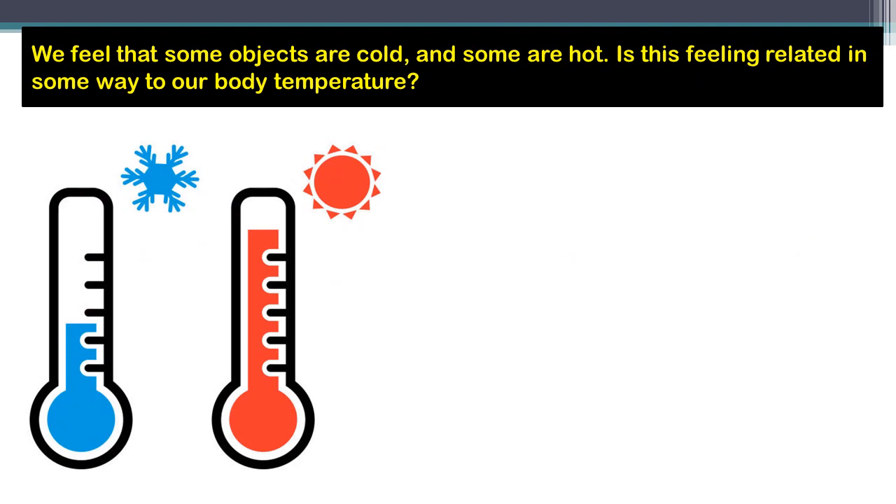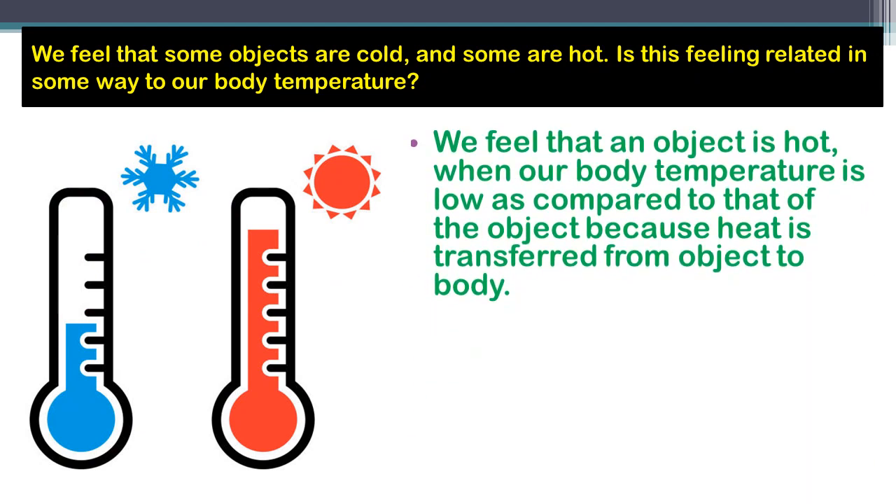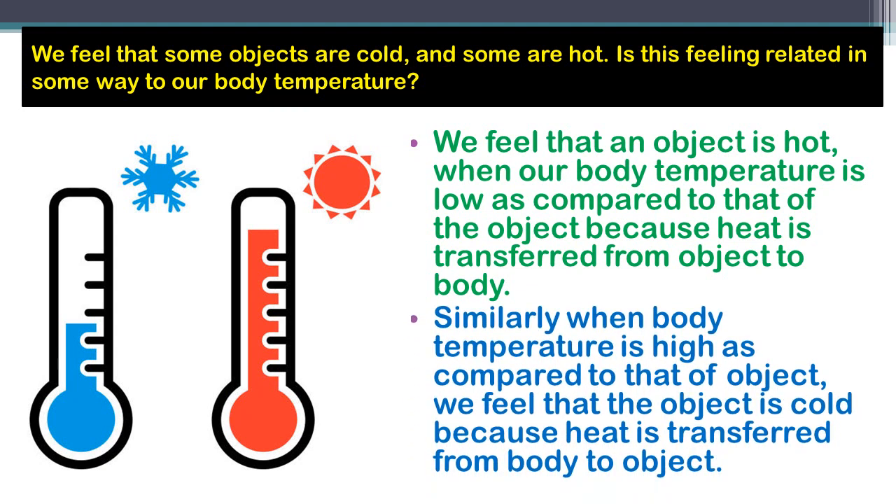Here is one question: we feel that some objects are cold and some are hot — is this feeling related to our body temperature? Yes. We feel that an object is hot when our body temperature is lower than that of the object, because heat is transferred from the object to the body. Similarly, when body temperature is higher than that of the object, we feel the object is cold because heat is transferred from the body to the object.